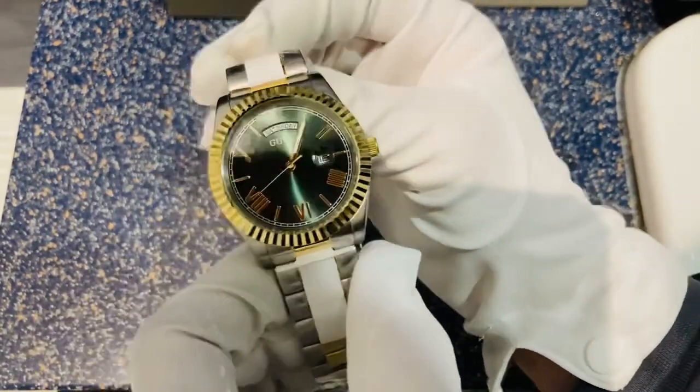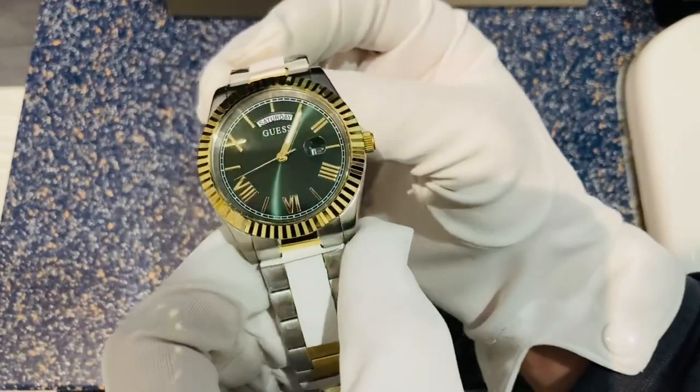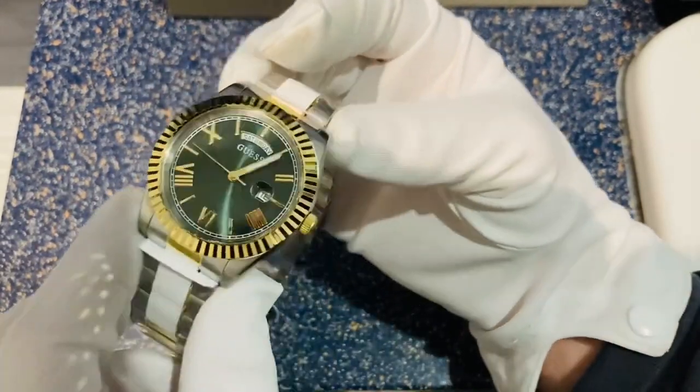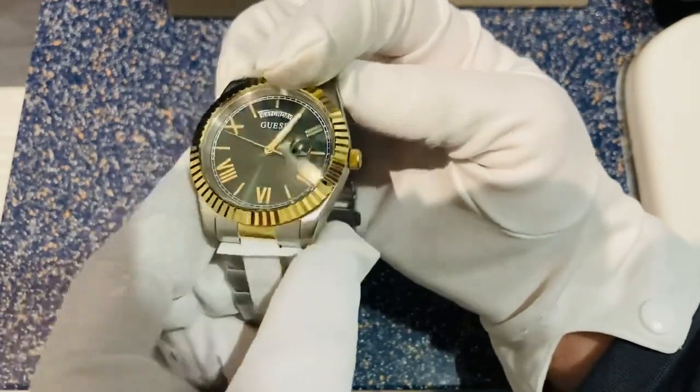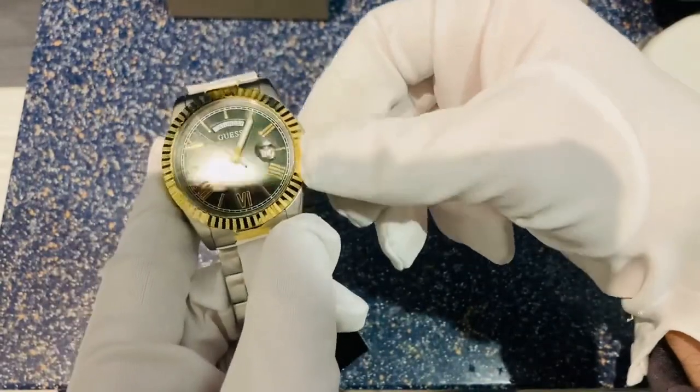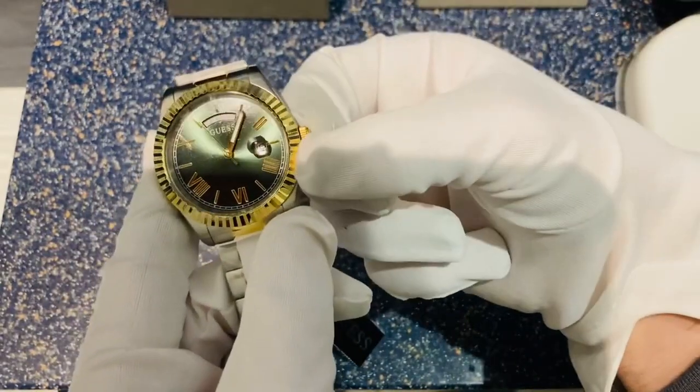You might be able to look at what type of movement this is on the back, but I couldn't tell you that straight away. This watch also has a day-date function — we've got a day display at the 12 o'clock position and a date dial at the 3 o'clock position as well.